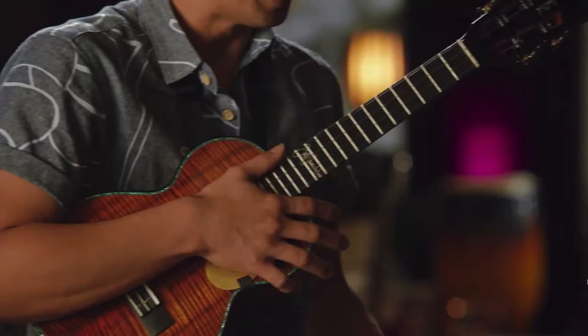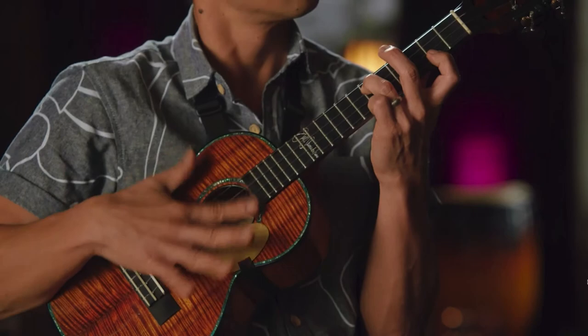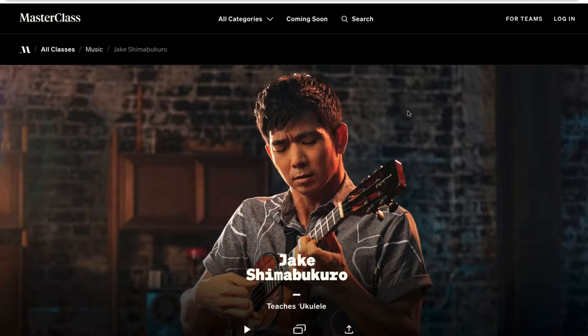Jake Shimabukuro teaches ukulele — or 'ukulele' as it's technically pronounced, as he will tell you — in this MasterClass. This is the MasterClass review of the ukulele lessons. Let's dive in.